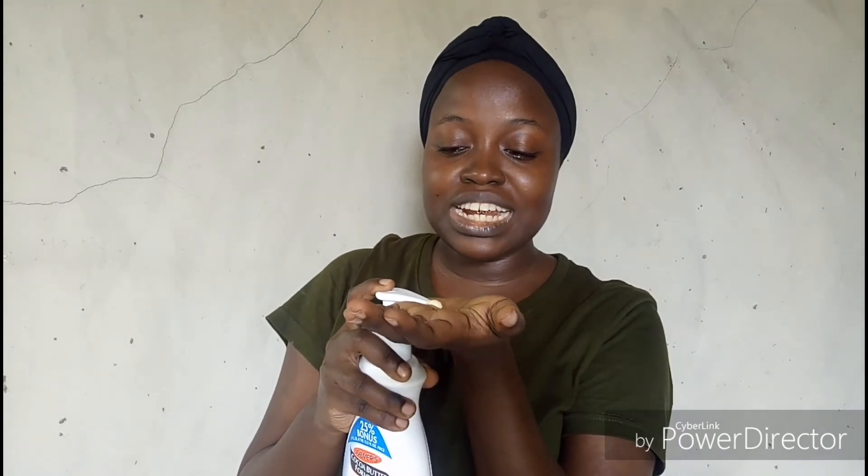You're going to start off with a fresh face. Yes, this is my fresh face. I do have oily skin, so if it's a little glistening, that's just how I glow on a normal day. You want to start off by moisturizing. I use my body lotion — this is the Palmer's Cocoa Butter body cream — and I'm just going to use a little bit.